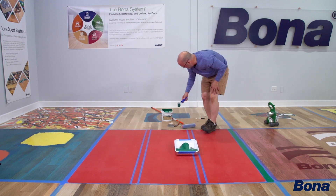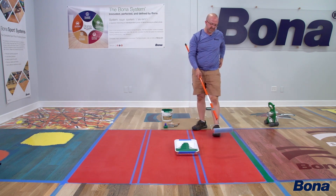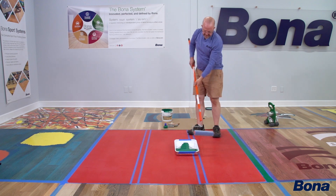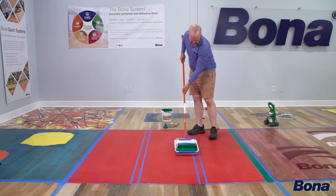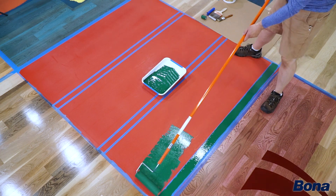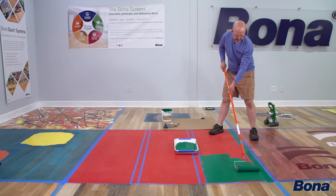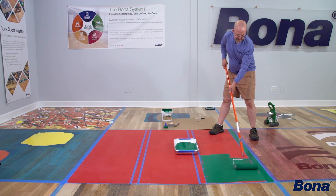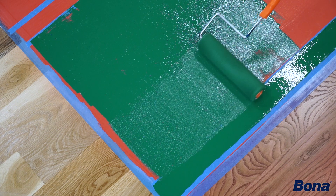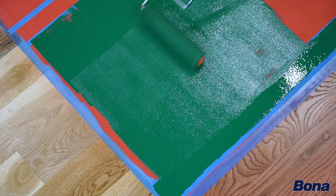Now we're going to move to our bigger roller. If we've got a border, we're doing keys, something like that, I can go ahead and use the larger roller — but it's the same method. With the large roller, especially when you're doing those bigger areas, your ability to feather, and thinking about feathering, definitely helps and comes into play.